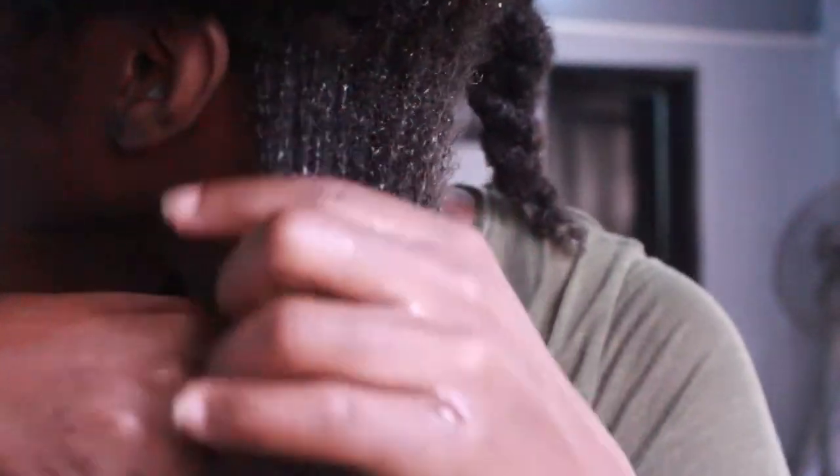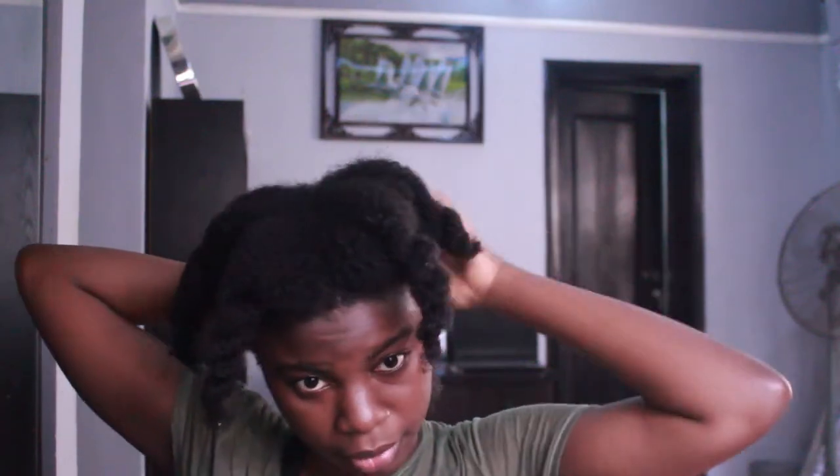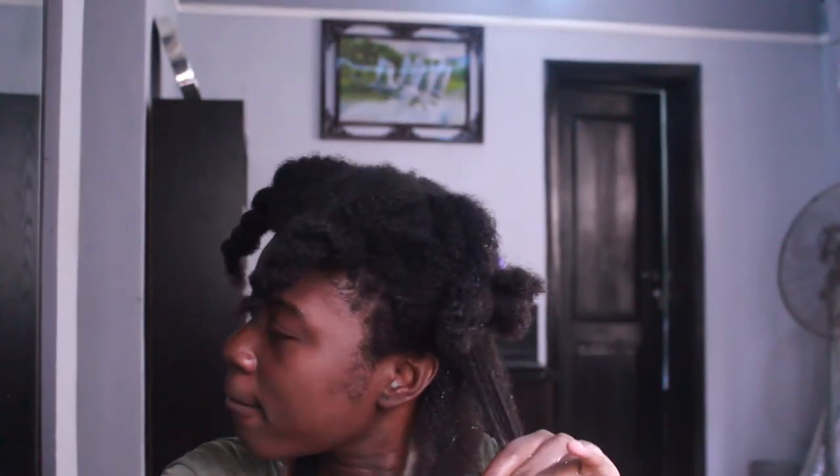I'll be doing the same thing — I'll also be sectioning that section into a smaller section so that I can get the curls to be more defined. When you work in smaller sections it's easier for your curls to look defined. Then I get my Tango Teaser to detangle from the ends of my hair, then taking it up to the roots.